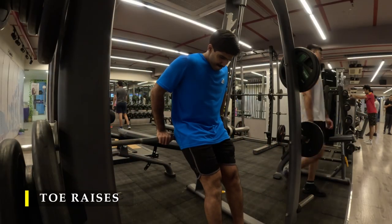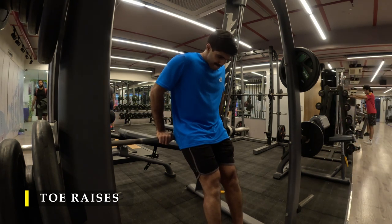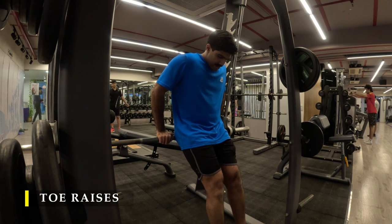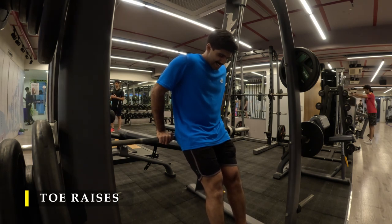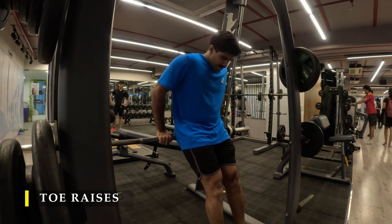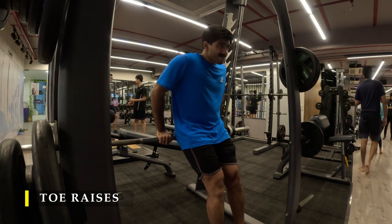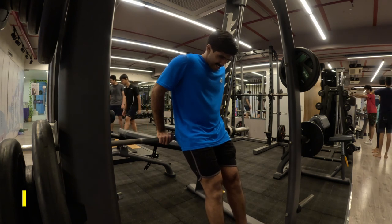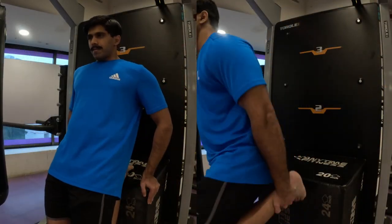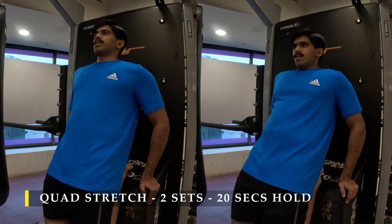Next is a small exercise — toe raises. Unfortunately the framing wasn't great, but we've done these before: lean onto a wall or support with heels on the ground and raise your toes toward your shins, working the muscles on your shin. This gives an all-round approach to knee strengthening, as these muscles help keep the knees stable. Do as many repetitions as possible across multiple sets.